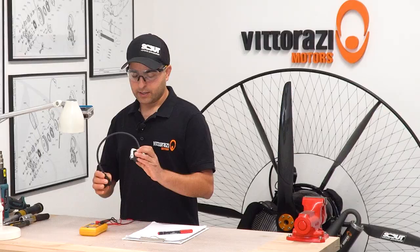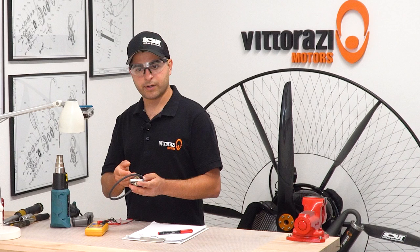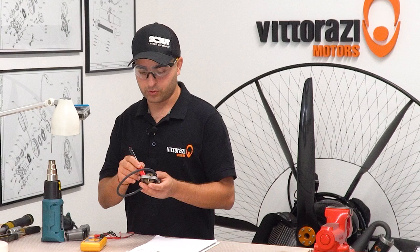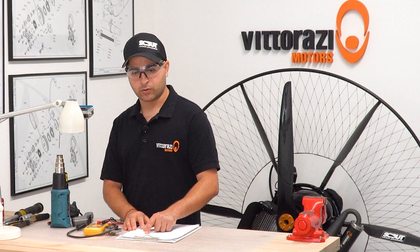You just need a heat gun and a regular infrared thermometer that you can buy at any hardware store. Heat up this ignition coil to about 40–50 degrees, which should be plenty enough to spot the defect, then measure it again and compare with the values you had while the ignition coil was cold. So we have a new coil that we already measured: primary coil resistance 1.8 ohm, secondary coil resistance 4.96 kilo ohm. Let's heat this up to about 40–50 degrees and see what happens.